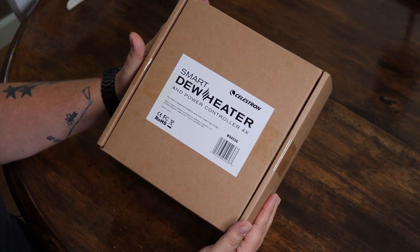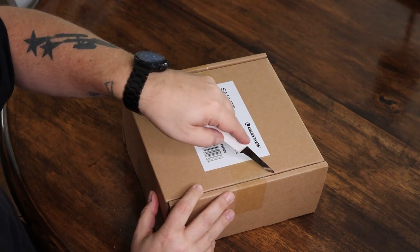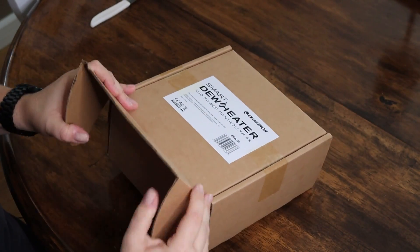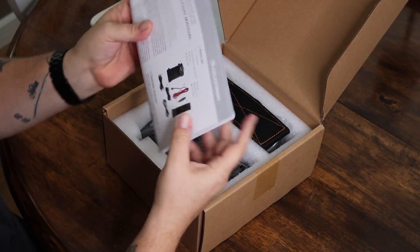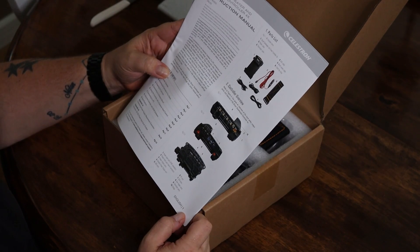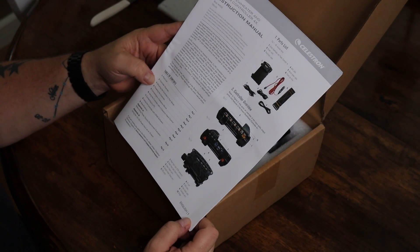Let's go over and open this box and check it out. Here it is — this is the Smart Dew Heater and Power Controller, a 4-port power controller from Celestron. I haven't opened the box yet, so let's do that. We've got some foam packaging and what else — a manual that comes with it, an instruction manual discussing the controller and how to use it.